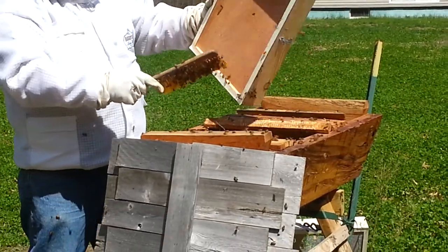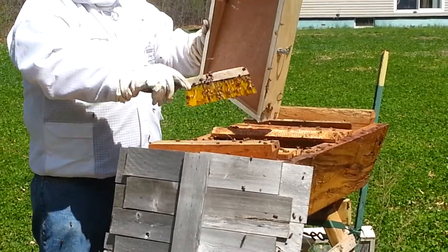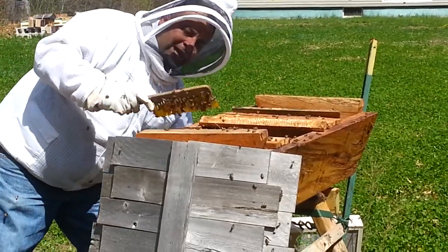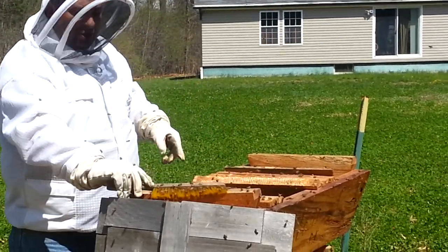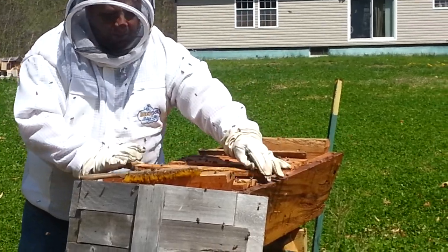One thing I can guarantee: without a queen, these packages were dead. There was nothing they could do, especially being locked up in a package. Even if they weren't, without a queen there's no one to replenish the hive with new bees. So here we sit. This may or may not be as successful as we wanted it to, but at least it's some chance, better than no chance.